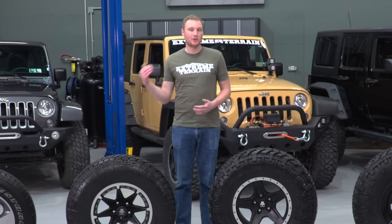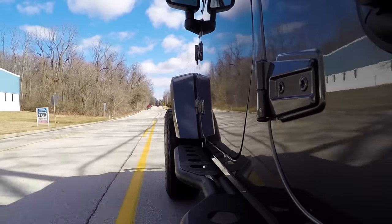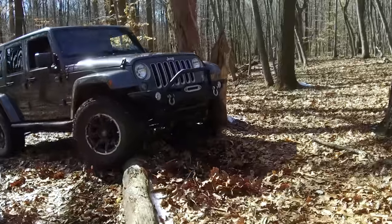Today we're gonna be talking about the pros and cons of different tire sizes. We're gonna take you out on the road and finally hit the trail to really illustrate the differences.